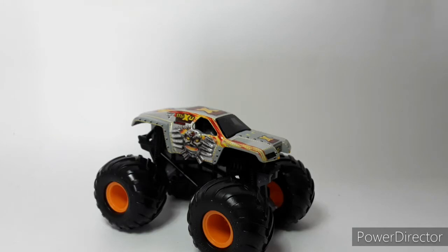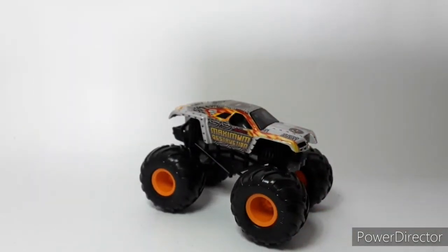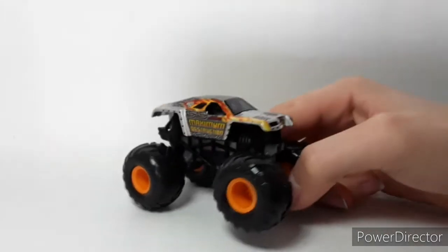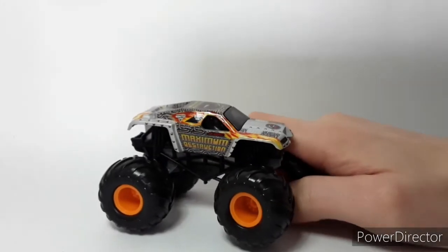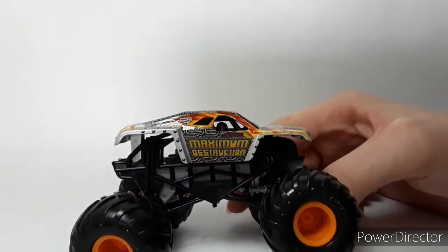Now we're going to go on to the one that really made Max D famous and what made Tom Meents the madman he is nowadays — Maximum Destruction. This is the truck that started most of it, basically started the old chaos sort of thing. This really is cool for what it is — I'm really happy with how this one looks. Spin Master nailed it on this one, other than the logo.